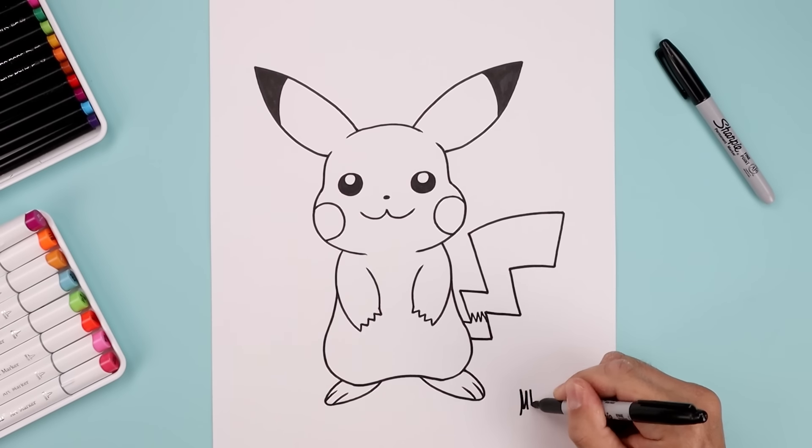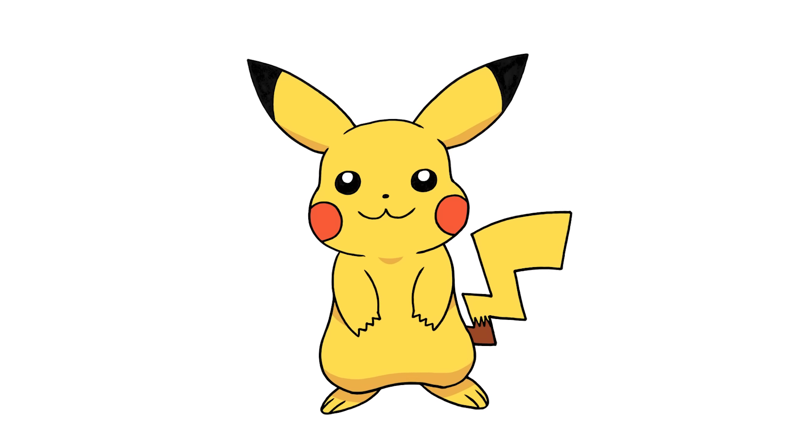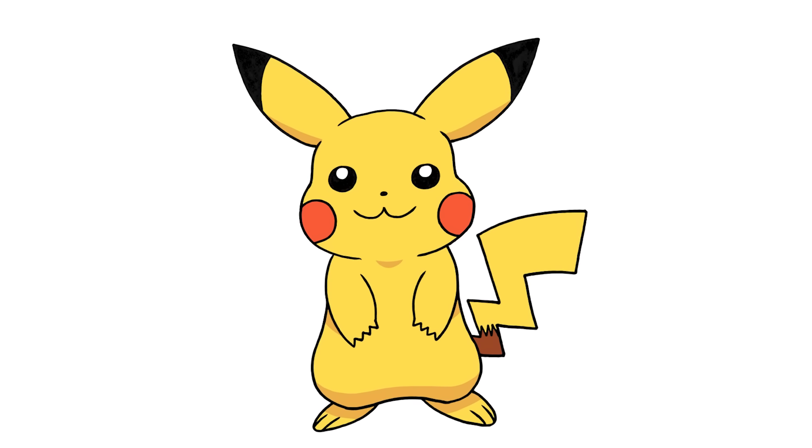And then we'll sign our art and add a splash of color and that's pretty much it. That's how we draw Pikachu from Pokemon. I hope you enjoyed today's lesson. If you did, please make sure you subscribe because I'm posting new lessons every single week. I want to thank you for watching and I'll see you again soon.